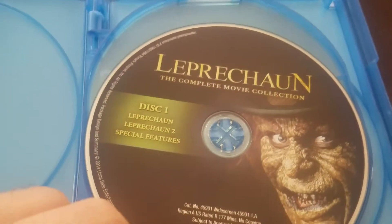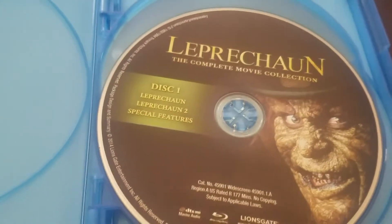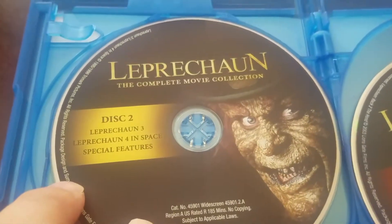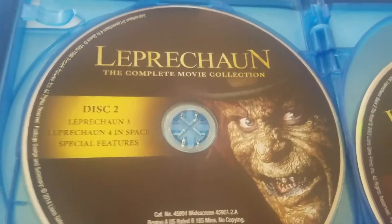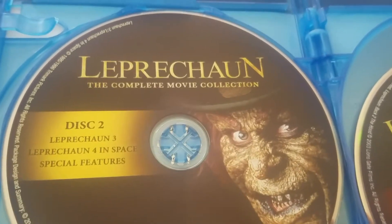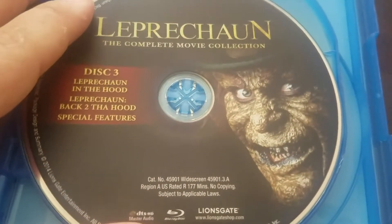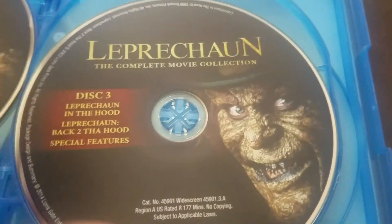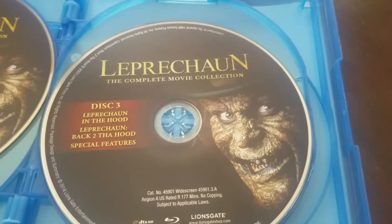The complete movie collection Disc 1 features Leprechaun and Leprechaun 2, plus special features — interesting. Disc 2 features Leprechaun 3 and Leprechaun 4: In Space, plus special features. A gag: when you make it to outer space, that's where all the horror movies usually die because they just suck. Disc 3 has Leprechaun in the Hood, which is 5, and Leprechaun Back to the Hood, which is 6, plus special features.